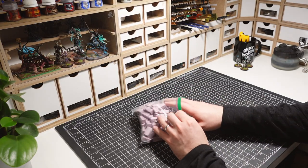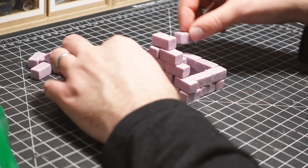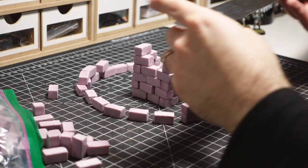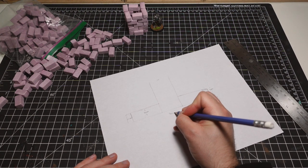I had a bunch of leftover bricks from the ruined buildings I created in my last video and decided I wanted to use them to create something new. One way I like to come up with ideas is to play around and build things without glue. Once I have a general idea, I can finalize the dimensions and go from there.